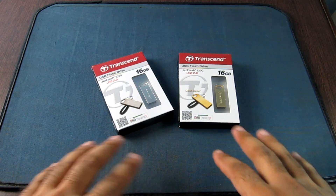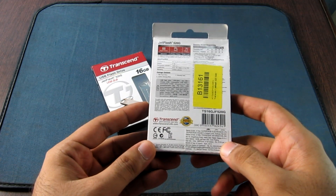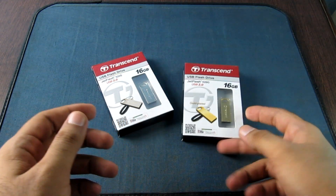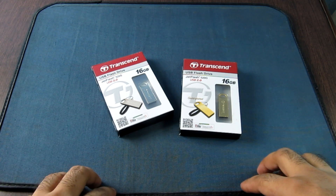Unfortunately, there is no official wording from Transcend regarding the transfer speed of these drives. There is no mention on the packaging and not even on the website. We will be reviewing the transfer speeds of these drives later on in this video.